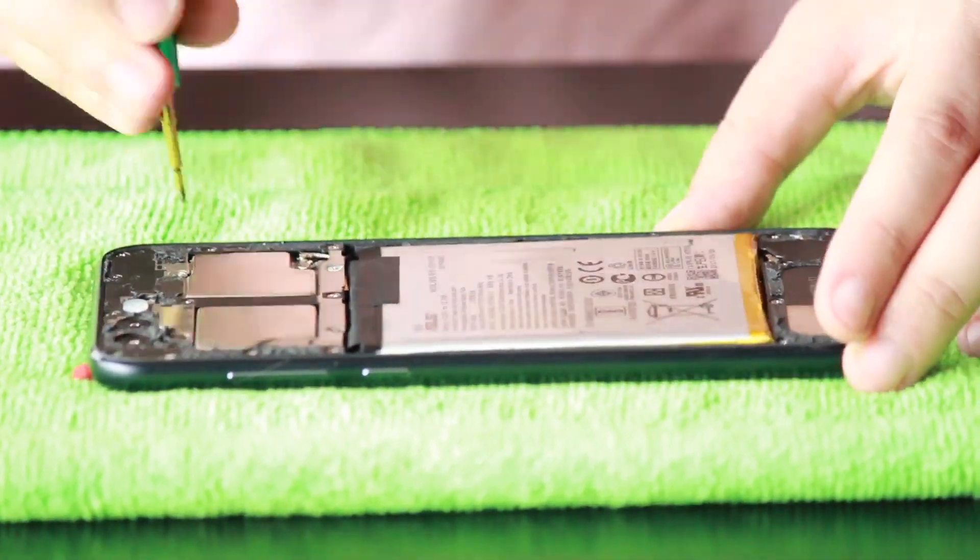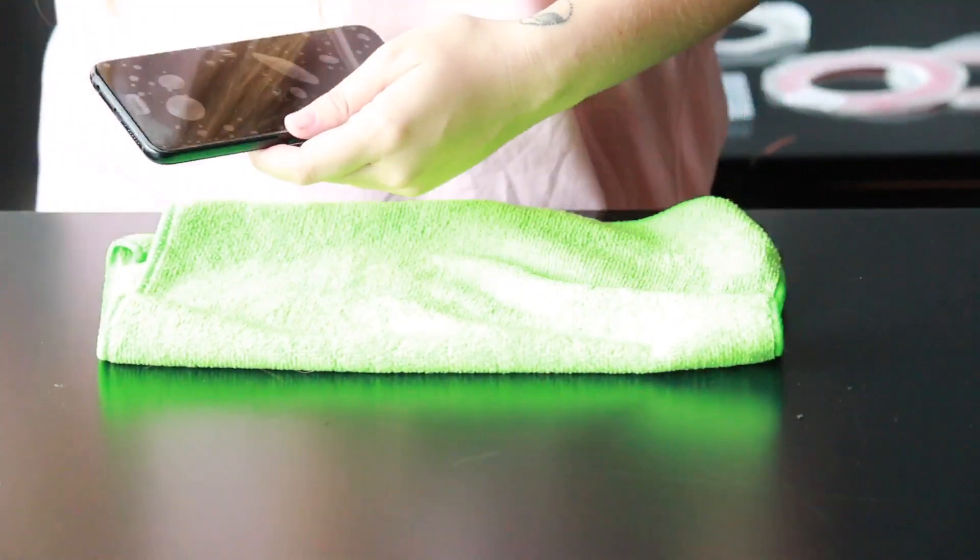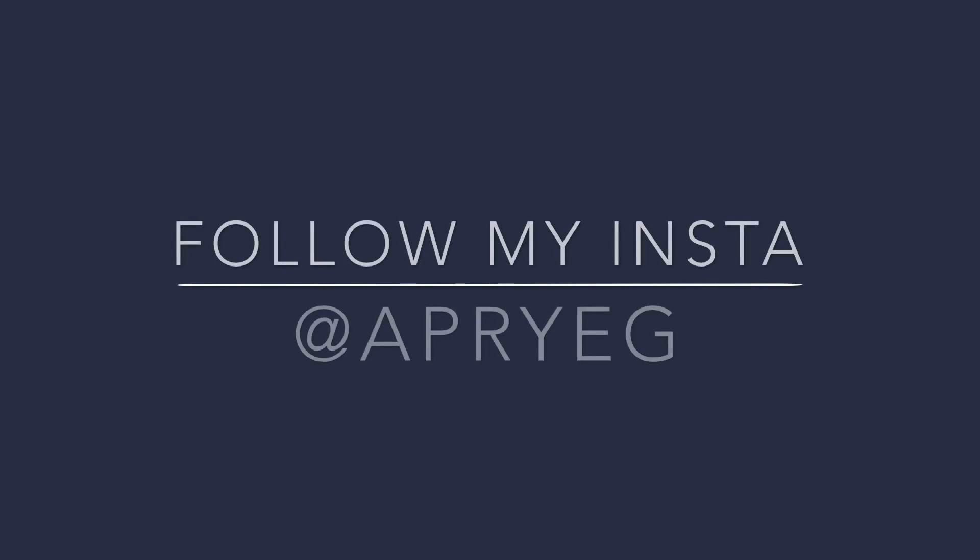The last step is just putting the back glass on. You may need some double-sided adhesive for yours, but mine seemed to stick perfectly fine. And that's it — thanks again for watching, like and subscribe. Bye.